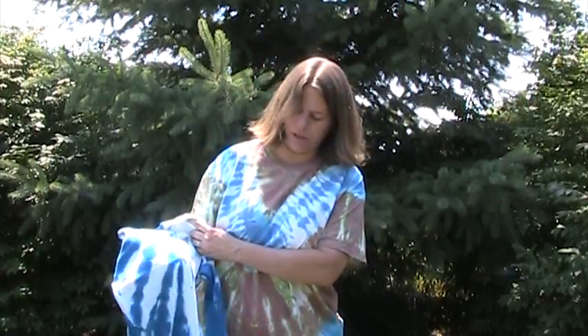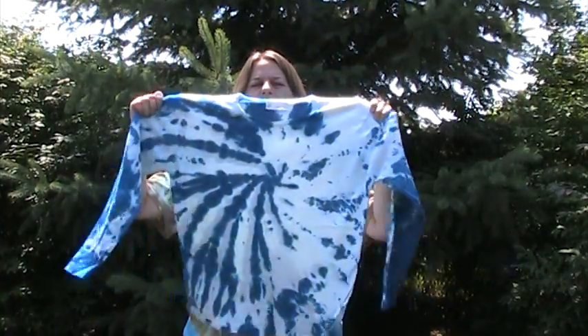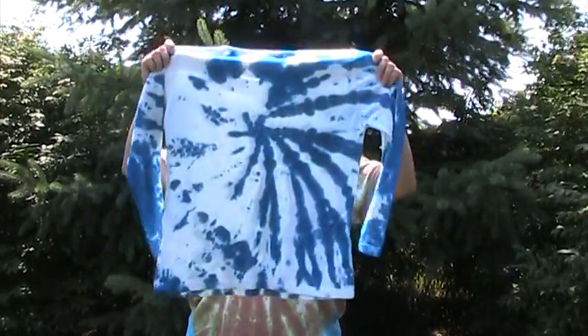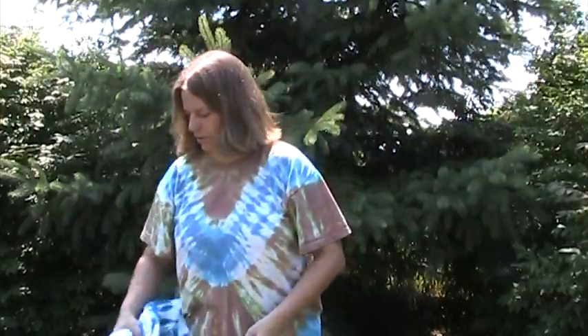This is also for her. It had a stain on it and she wanted it covered up. I did get the stain covered up, but unfortunately I didn't get the dye placed very well, so it's kind of lopsided in the swirl. I can redo that again, Erica, if you want more color — more blue or a different color — just let me know.